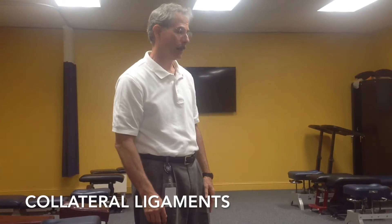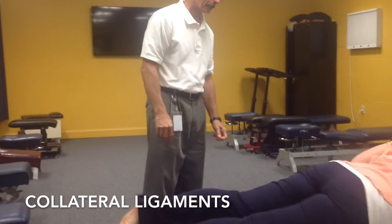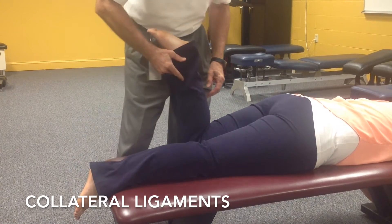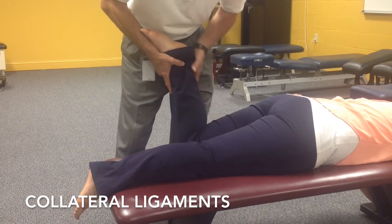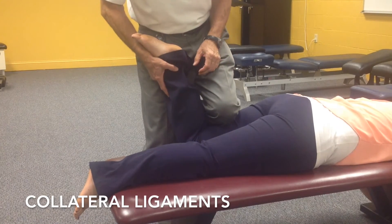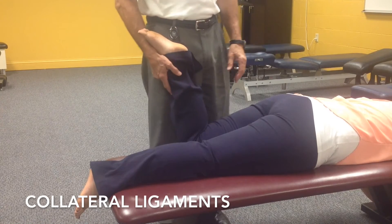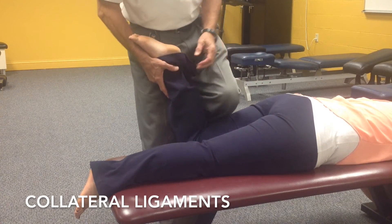Another test we're going to do is the distraction test — specifically Apley's distraction, which is also for the collateral ligaments. For this, we have to have the patient lying face down. We're literally going to be distracting the knee, putting traction pressure on it. We have to stabilize the patient's thigh, which can be uncomfortable — you place your shin on their thigh. If it causes pain, always ask where the pain is, since we're examining the knee and the pain might just be in the calf.